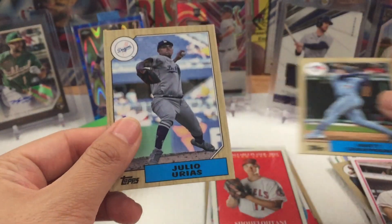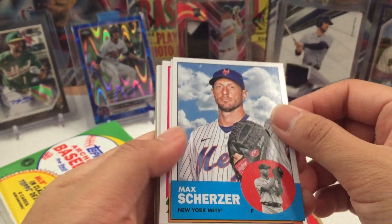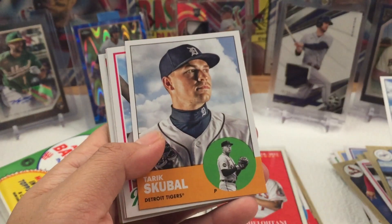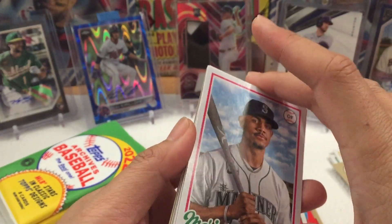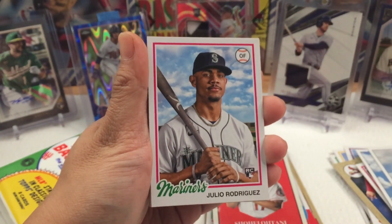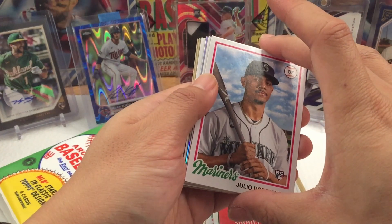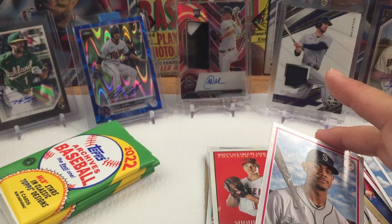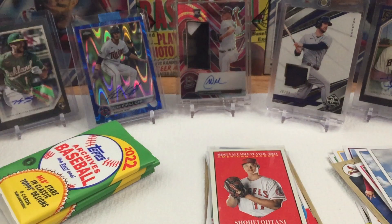Matt Chapman, Julio Rodriguez, Tariq Skubal. And look at that — we have J-Rod! Julio Rodriguez foil. I knew it! I knew it! That box was waiting.